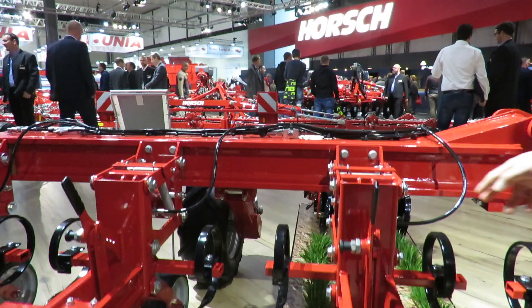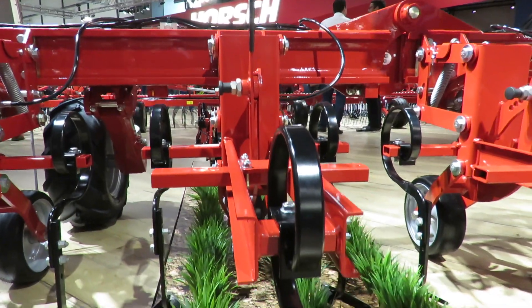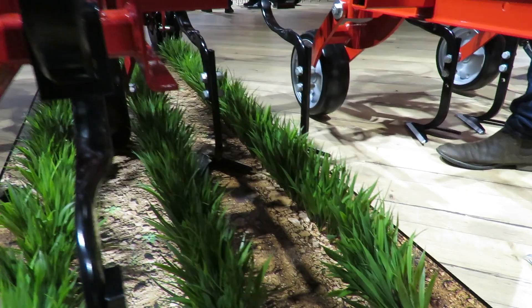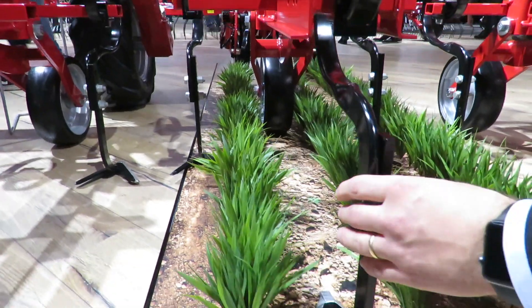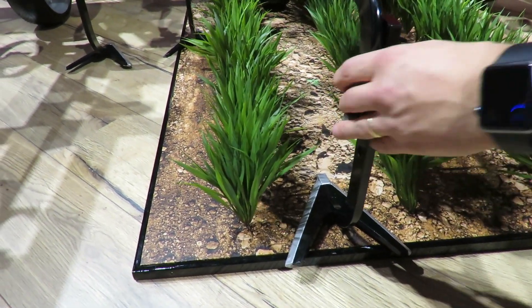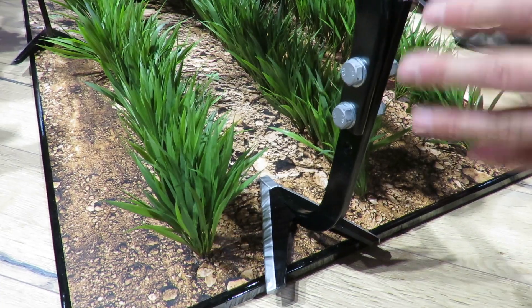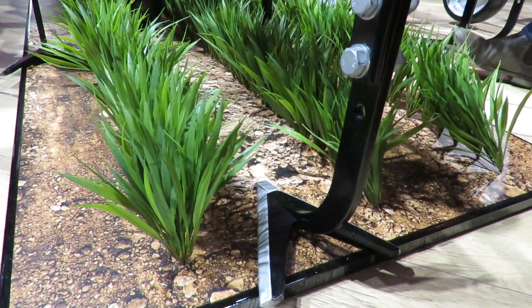We can see here parallelogram linkage. Each parallelogram has a hydraulic ram in there, and that enables full section control. Obviously, when you're coming to the headlands, we can lift these rows out of work to enable section control. When we look at the harrows themselves that are engaging with the soil, they're a very solid fixture — we've got a welded piece coming onto the arm, and they're fixed with nuts and bolts that are a true hold, rather than a pinch bolt, which if it comes loose can slide up and down and affect the depth quite severely. It's a very strong system to enable accurate depth control.